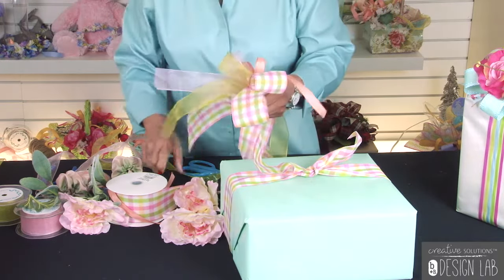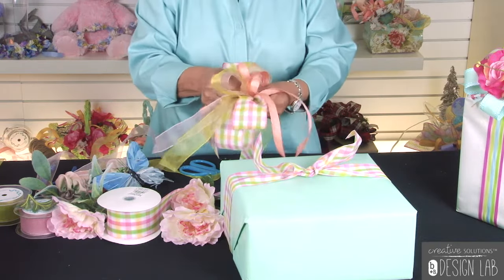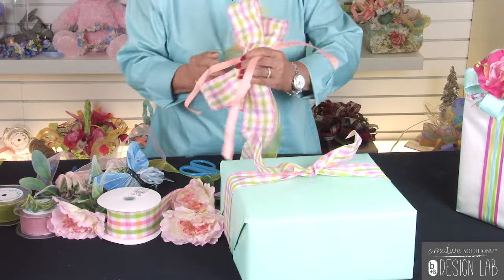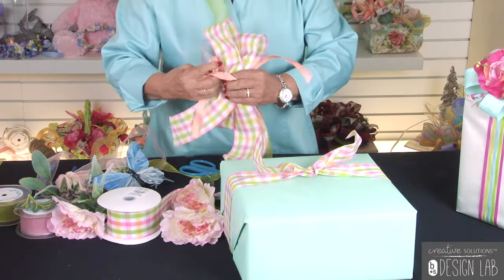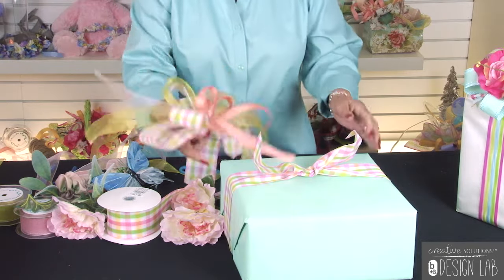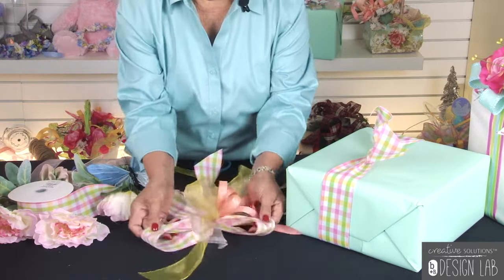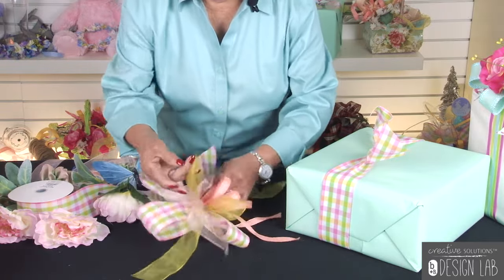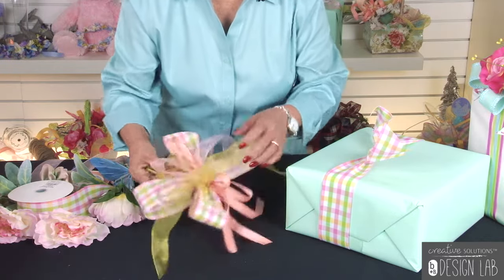Instead of opening a whole brand new roll, why don't we look on that shelf at all the different ribbons we have — just a little bit of this and a little bit of that. That's where we can save some money and use up all that wonderful ribbon that we didn't have enough of to make a whole large bow. Once it's done, you can just lay it down and fluff it out like this. You always have plenty of time to fluff it.